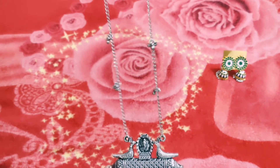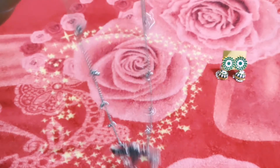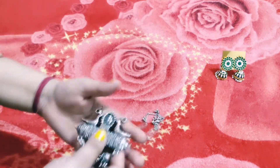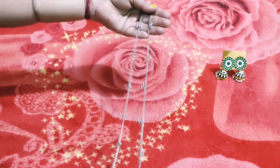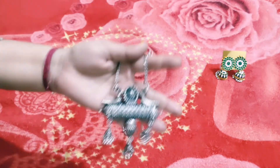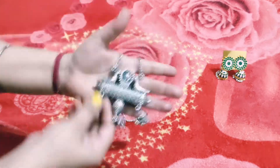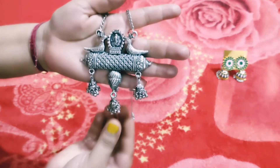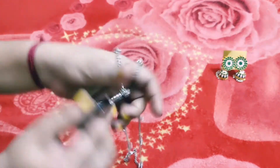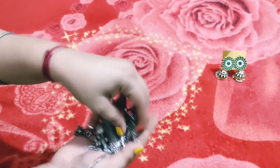You can see here, this is a chain. There are little pieces here. It is a lot beautiful. You can see here, it is a lot heavy.